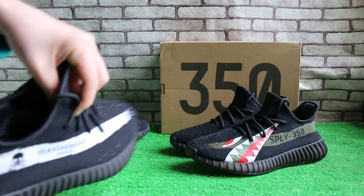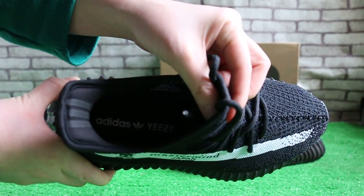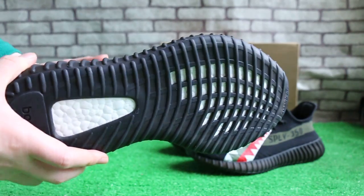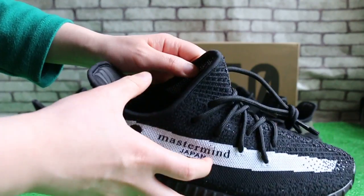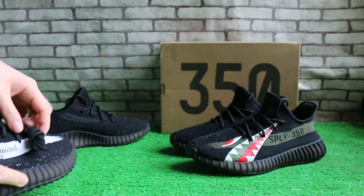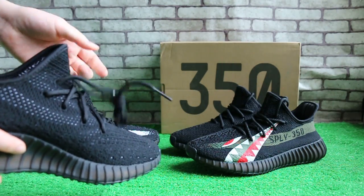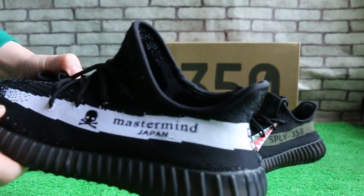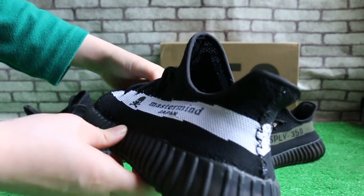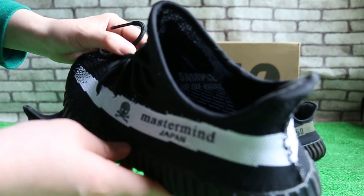And check the inside. Sample, not for sale.